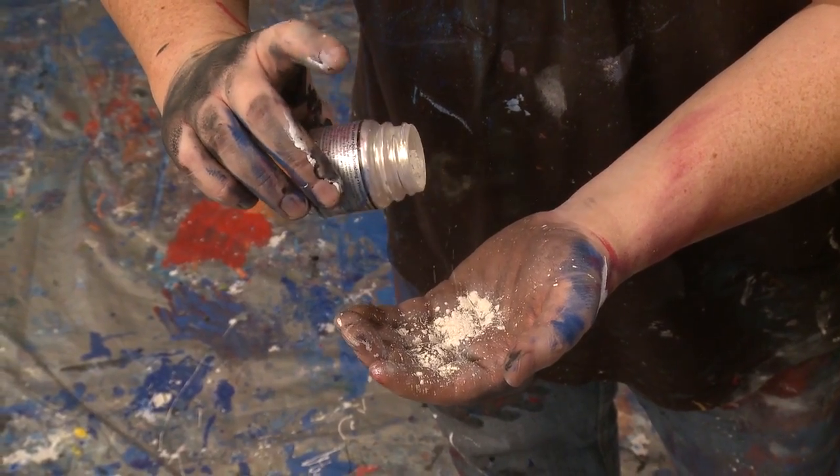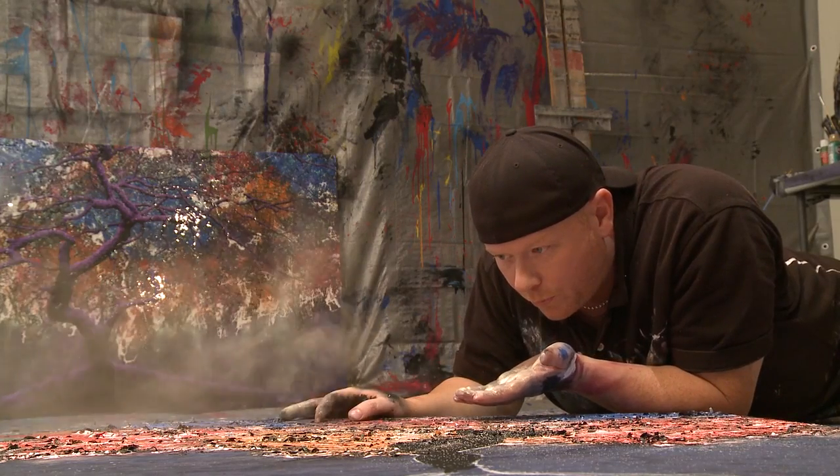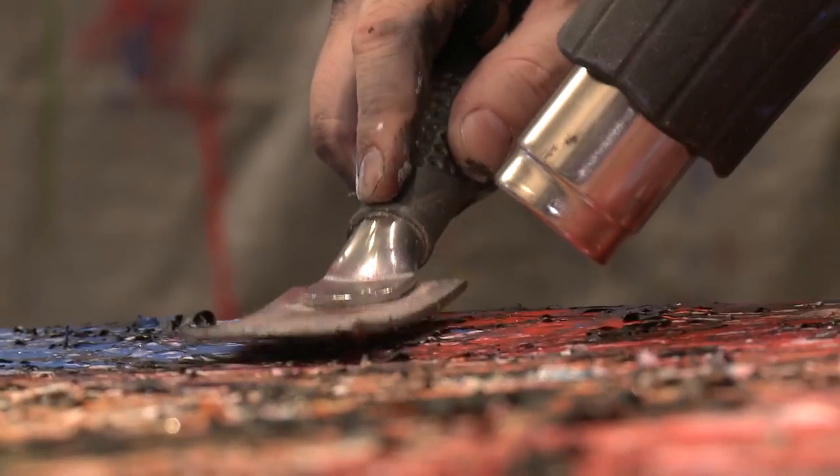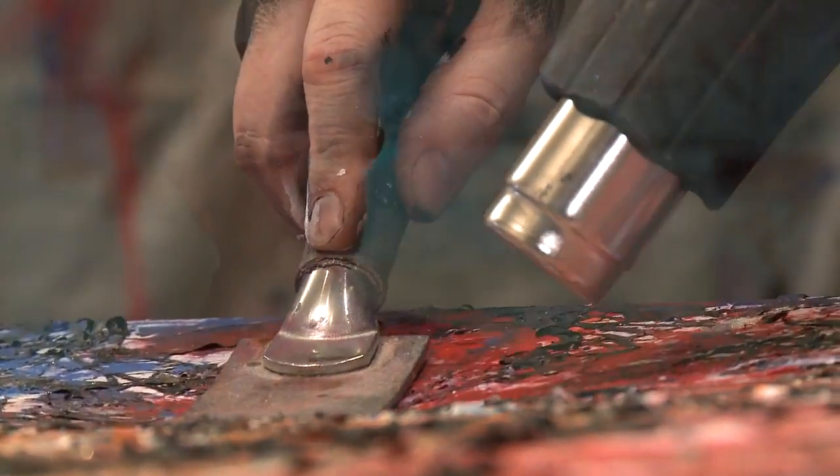As that dries overnight, I'll start to add in natural materials such as crushed stone, crushed powder, crushed Swarovski crystals, pearls, micas, things like this. As it dries, I'll use a heat gun and a welding tool and then smooth the entire canvas and then start again.